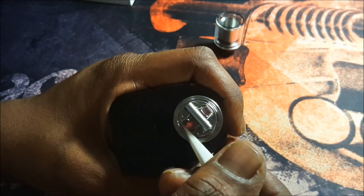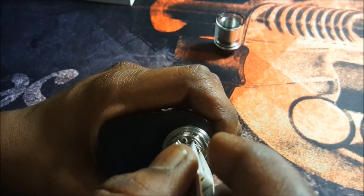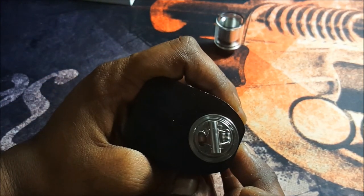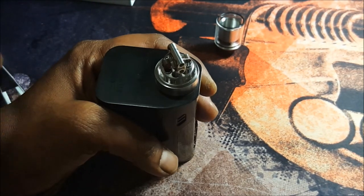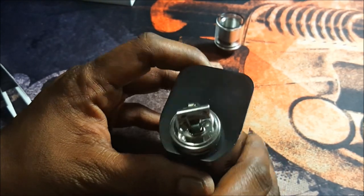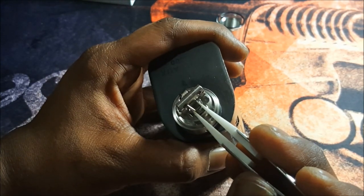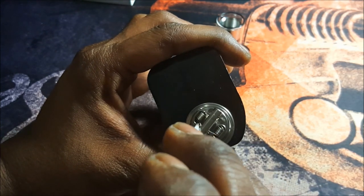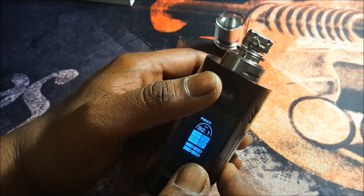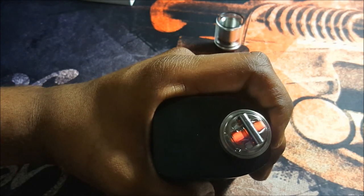Let's burst fire and then it should be really easy to work out those hot spots. Give it a squeeze. Now let me check the post screws — that one's a bit loose, let me tighten it. Turning up the wattage to 36 watts, and as you can see they're burning nice and evenly from the center out.